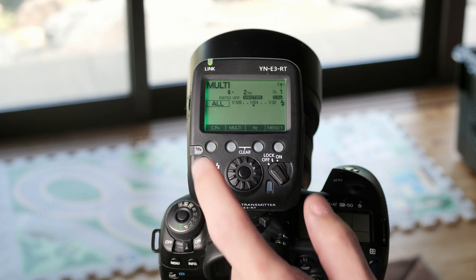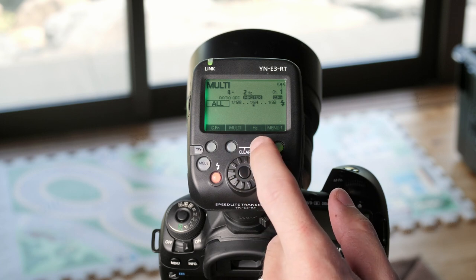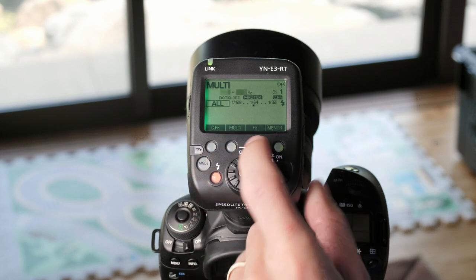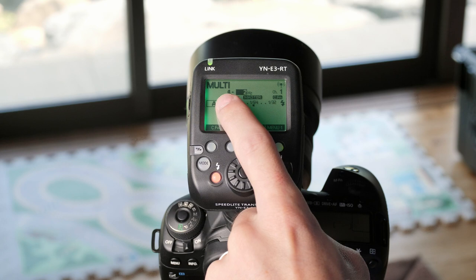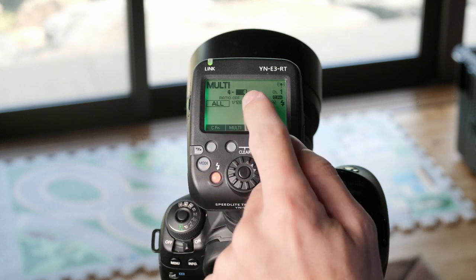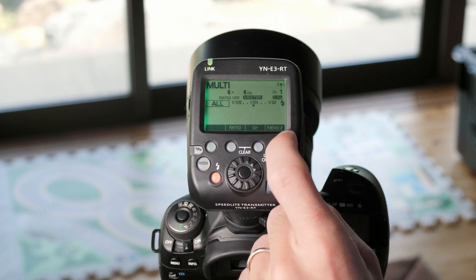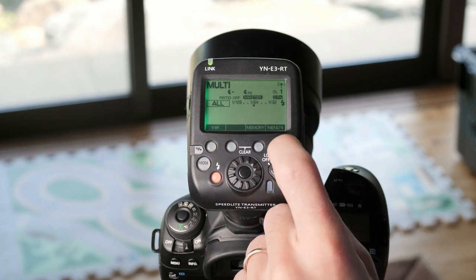Moving on to the multi setting, you have a couple of different settings. You can still go in to choose your custom functions, but we have the multi and hertz settings here. Multi will control the first number — this is the number of flashes you'll have in your multi mode — and then the hertz controls the frequency. The instruction book says this is how many seconds it will last, but that is not true. This number divided by the hertz number will give you the number of seconds to set on your camera as your shutter speed. For example, 4 divided by 2 gives you a 2-second shutter speed; if you change the hertz to 4, then 4 divided by 4 is 1, giving you a 1-second shutter speed. Menu 2 has ratio, group, channel ID, scan, and then version, memory, and menu 4 brings you back to the beginning.